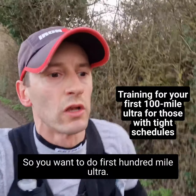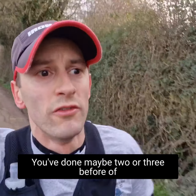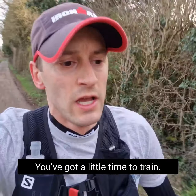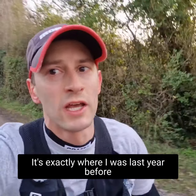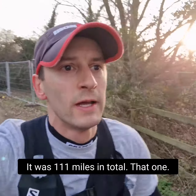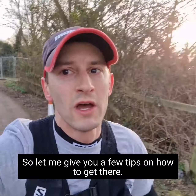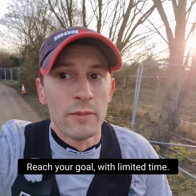So, if you want to do your first 100-mile ultra — you've done maybe two or three before of 30 to 50 miles in length — and you've got a little time to train and a busy life. That's exactly where I was last year before I did my first 100. In fact, it was 111 miles in total. So let me give you a few tips on how to get there and reach your goal with limited time.